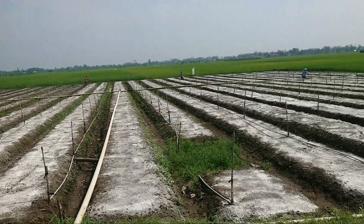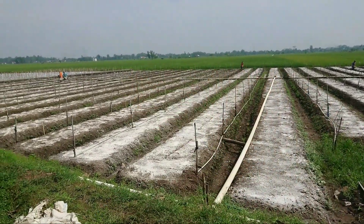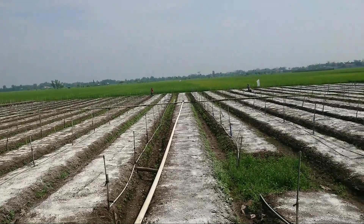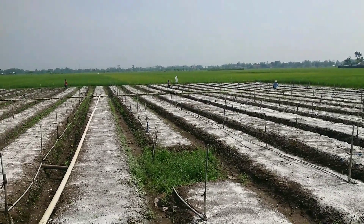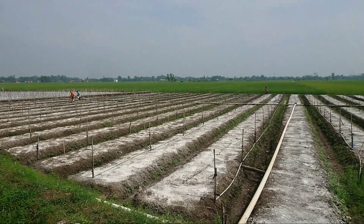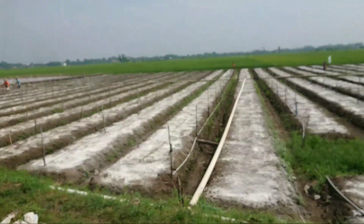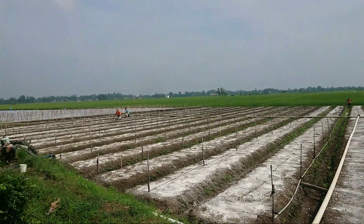Setelah penaburan ini dibiarkan dulu, atau tanahnya dijemur. Kalau ada hujan, ya biarkan kehujanan dulu agar pupuk dasaran ini masuk ke dalam olahan tanah. Setelah kapur ini juga masuk, boboknya juga sudah masuk ke dalam lahan yang sudah diolah.